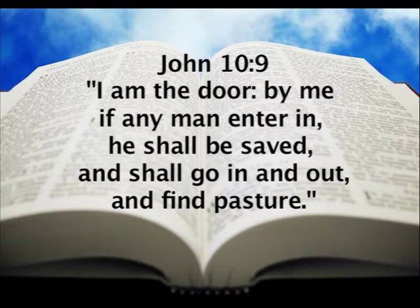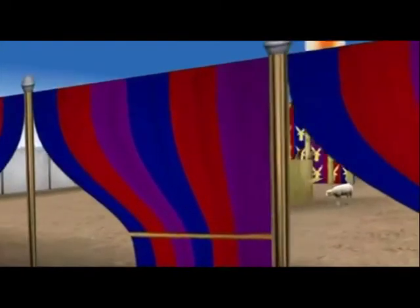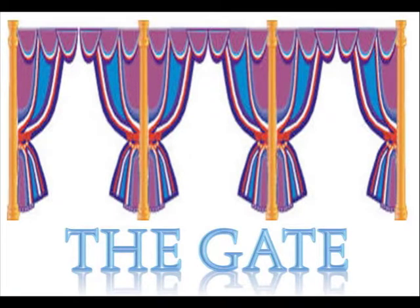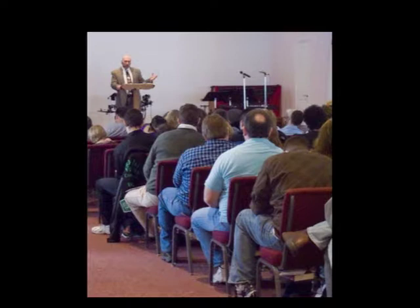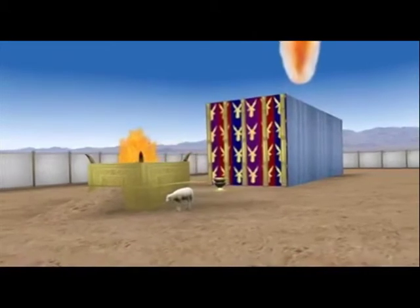Jesus said in John 10:9, 'I am the door; by me if any man enter in, he shall be saved and go in and out and find pasture.' The typology of the believer in Christ is beautifully typified in this tabernacle in chronological order as one heads from the gate to the most holy place. The first item one would come to is the gate — the gospel of Jesus Christ. It is through hearing the gospel that a person first encounters Christ, deciding whether or not to believe Jesus is who he claims to be. Once a person believes the gospel, they are then responsible to obey the gospel — to take the steps to be born again.